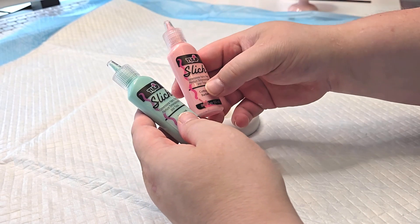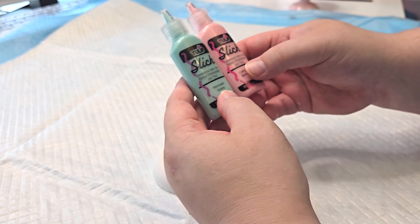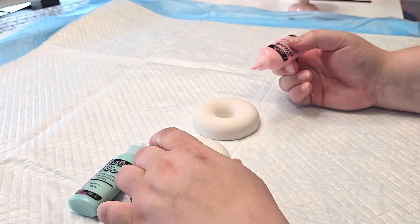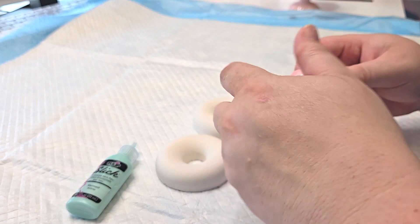I'm going to use these Tulip Slick paints — cotton candy and mermaid — and I am going to go ahead and drizzle it on here and leave it white. Actually, I probably should paint them first.